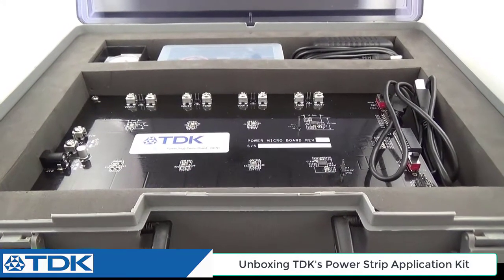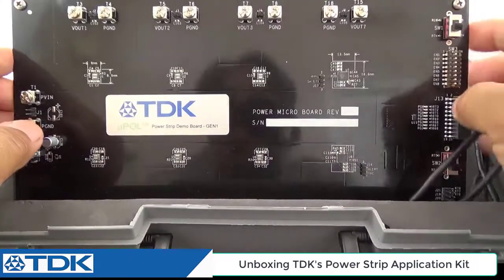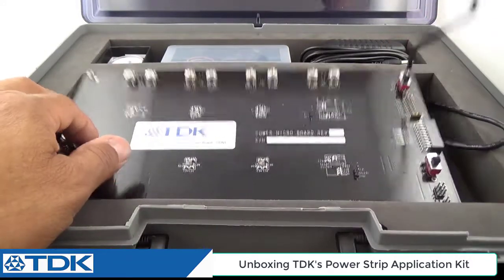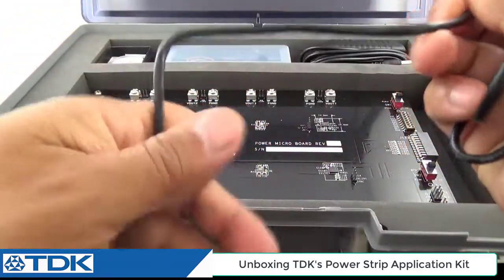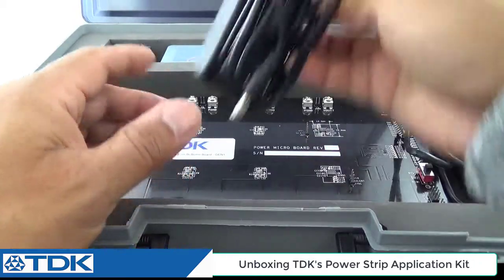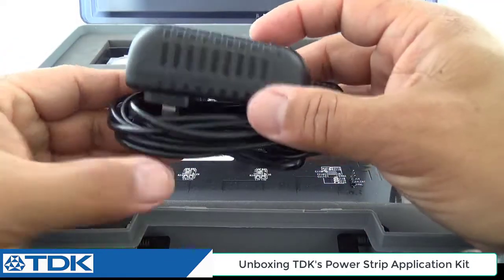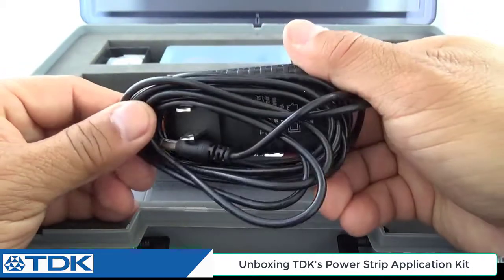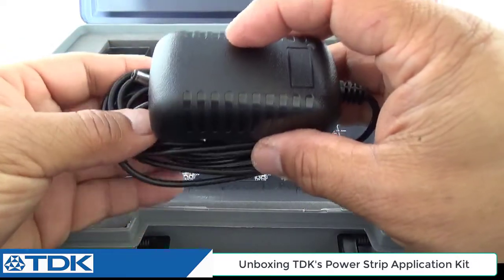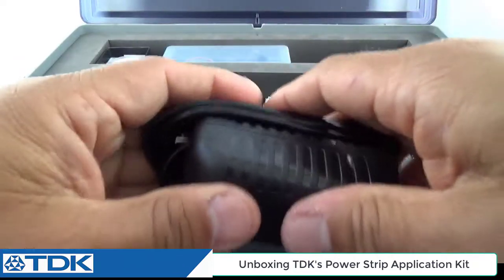Now we get to have some fun and take a closer look at the contents of the kit. It has a very heavy foam insert. There's the actual board, and there are connectors here — USB for connecting to your computer or laptop to attach to the GUI. There's also a power supply that allows you to plug into an AC outlet to demonstrate the board unloaded. Using your power meter or GUI interface, you can do demonstrations of power solutions across 1 to 8 modules for various FPGAs and SoCs.